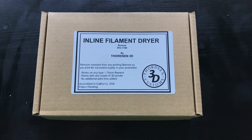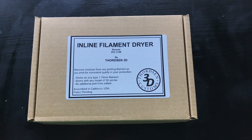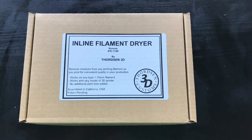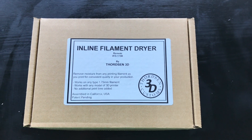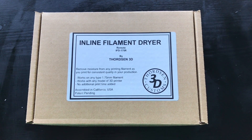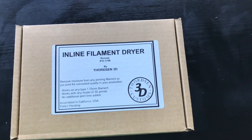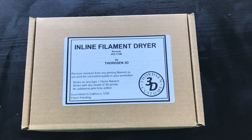This video is for the inline filament dryer by Thornton 3D, model number IFD-175-R. IFD stands for inline filament dryer, 175 is the diameter of the filament, and R means this is the remote version — meaning the dryer part is separate from the control box itself. They also have a simplified version where the dryer is inside the box; this one is more flexible in how you can hook it up to your printer. Full disclosure: they sent me this for free for evaluation, but I have no affiliation with them.